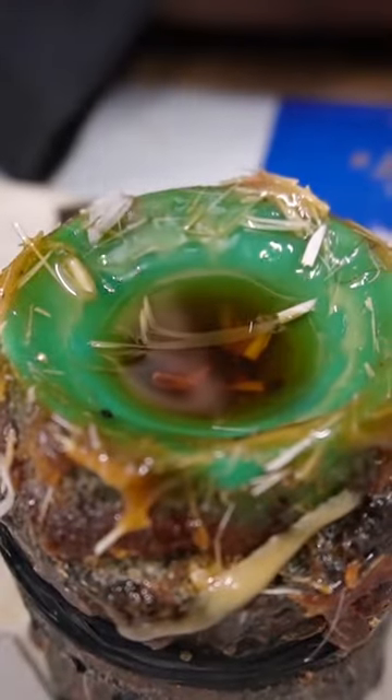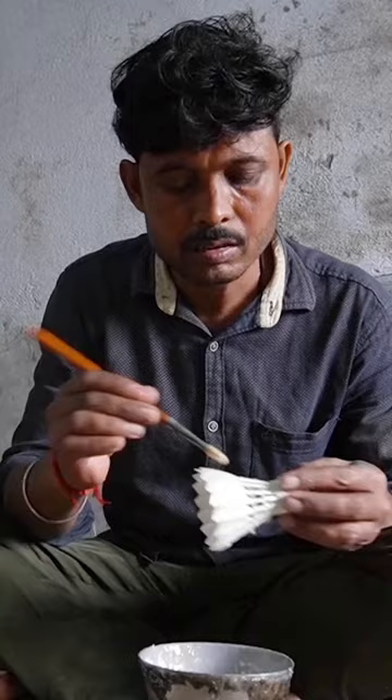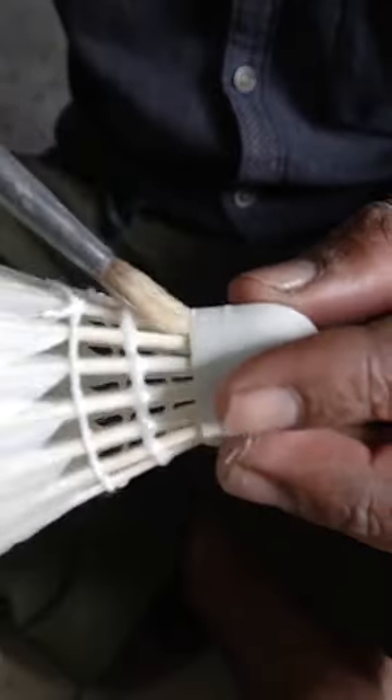With just a quick dab of glue, a worker aligns each feather so it overlaps with the next. For an added bit of security, a worker also applies a thin coat of epoxy to the base and threads with a paintbrush.